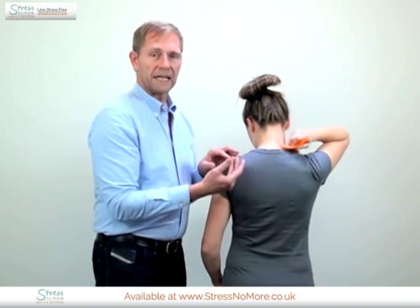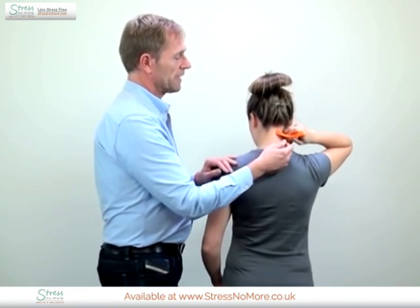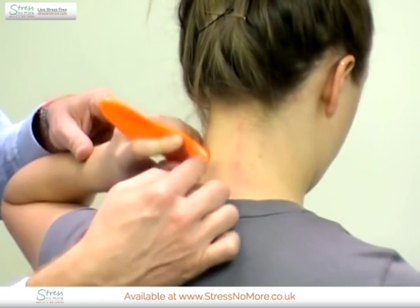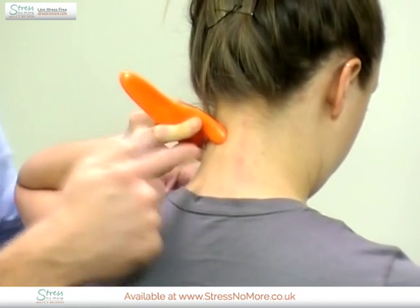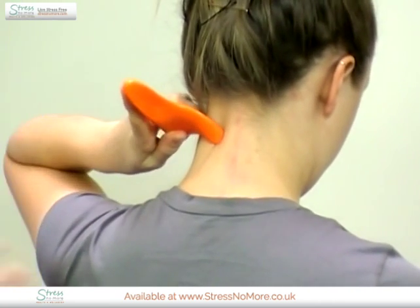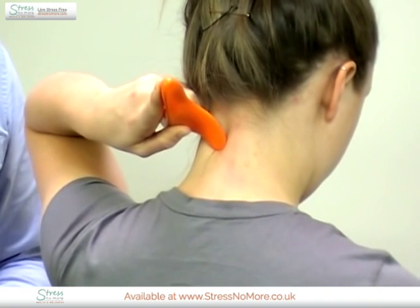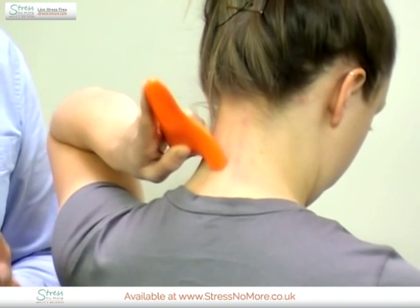Tension headache often comes from both sides of the neck, so to treat the other side you change to the other arm. Also a very important thing is to have the hook protrusion towards the spine, so you have the lifting rod principle. This makes it very effortless to sink in and apply sufficient pressure.